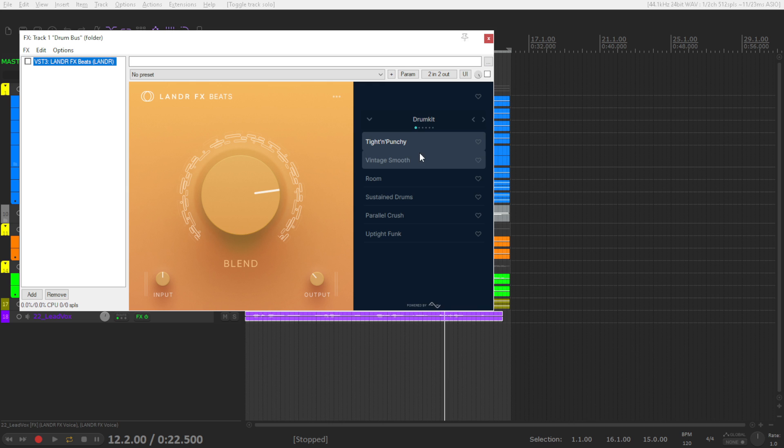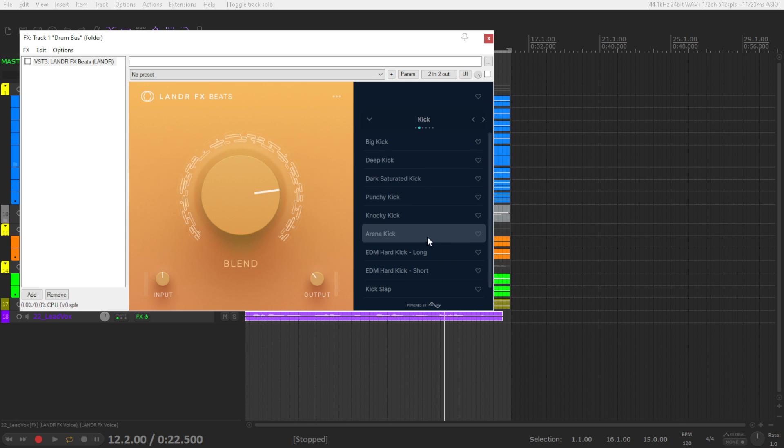For drum kit you have presets like tight and punchy, vintage, smooth, room, and things like that. You can also choose presets for individual parts of the drum kit — kick, snare, cymbals, EQ. You can make things brighter, darker, add more presence, and also add effects like reverb, ambiences, and delays. Make sure that when you are adding the effect with the mix knob, you level match the input and output, because the amount you add can increase the volume. To make a wise decision you need to level match, so I decreased a little bit the output volume on the plugin.